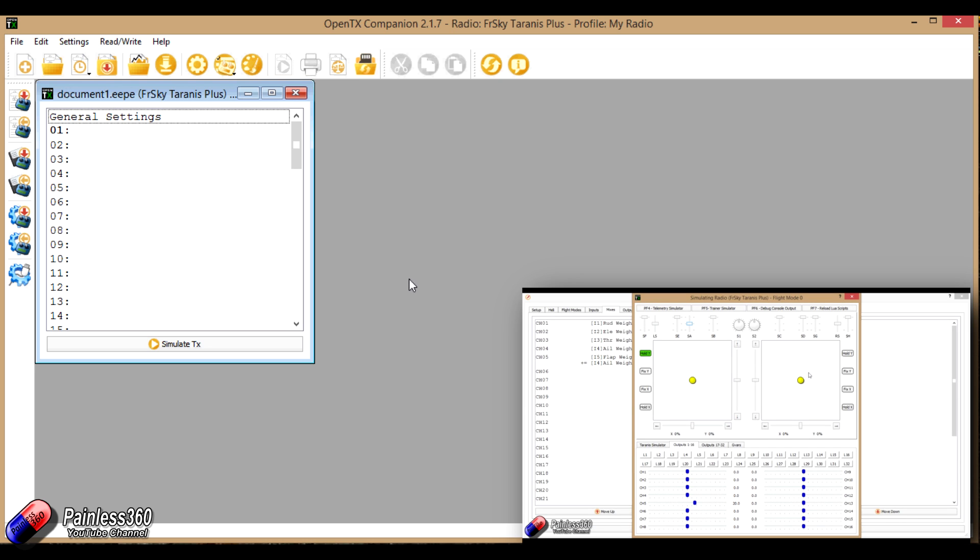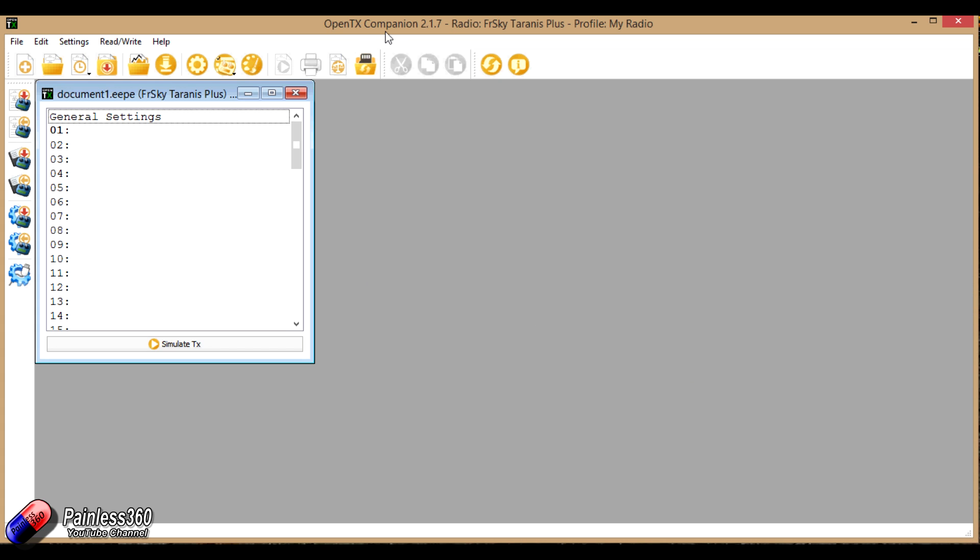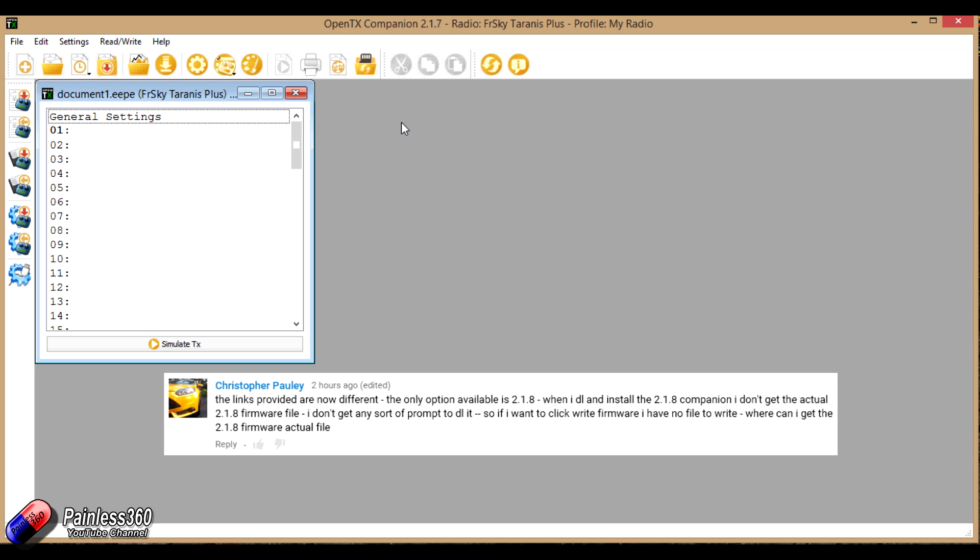We have quite a few subscribers who get a bit stuck in here. What normally happens when you install a new version of Companion is it comes up and asks you to download the latest version of the firmware that you can then flash to your radio. Occasionally however that prompt doesn't appear and it seems quite a few people just get completely stumped — but the answer is actually a lot simpler than you think.